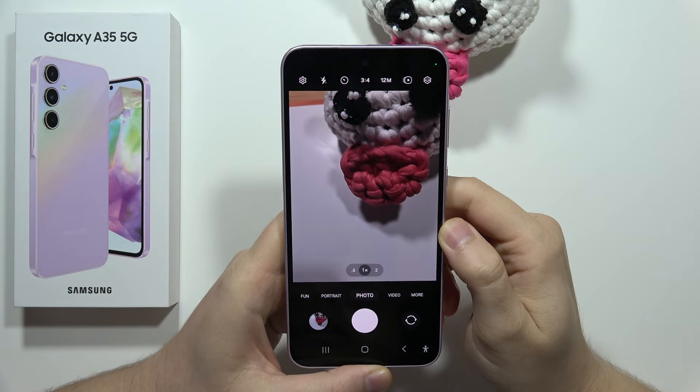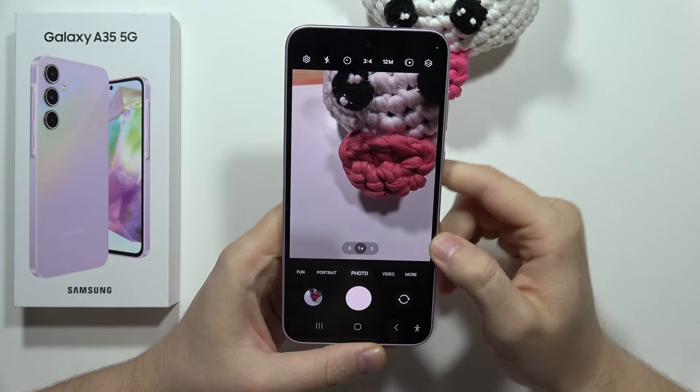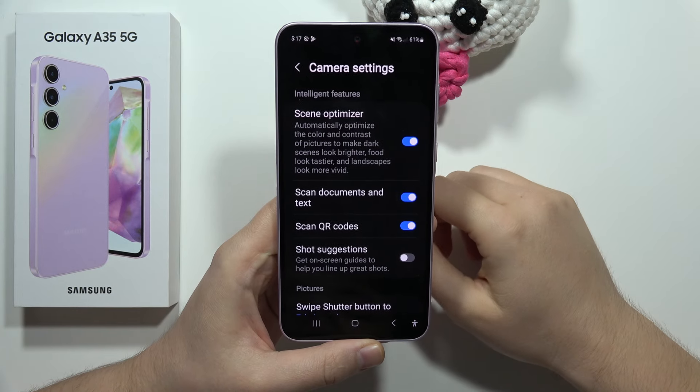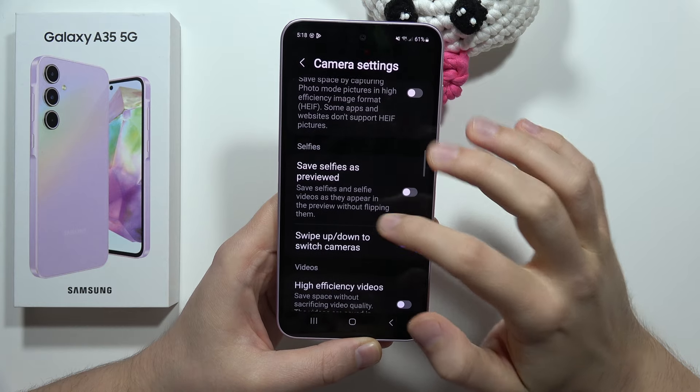Hey, if you want to turn on or off the camera mirror effect on the Samsung Galaxy A35 5G, you have to just click on the settings icon in the left upper corner, and now you have to scroll down and move into the selfies option.